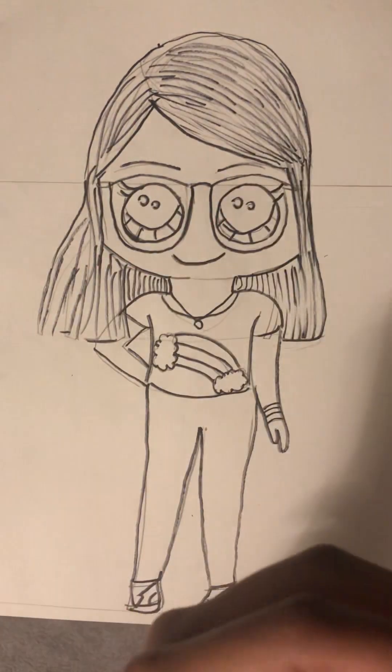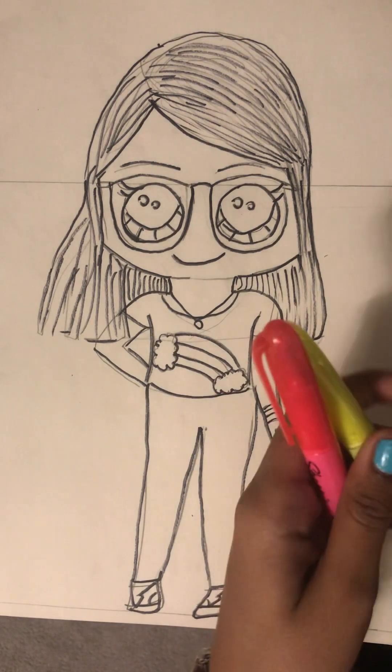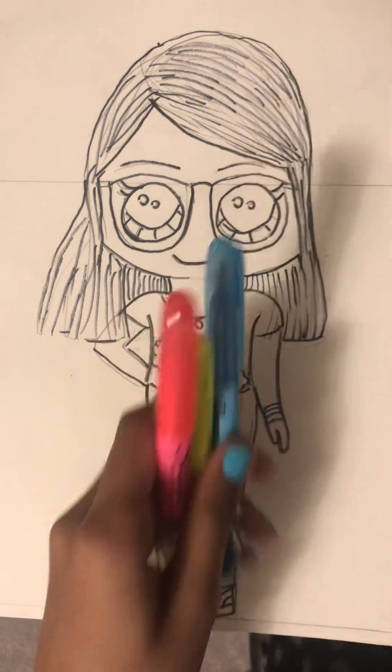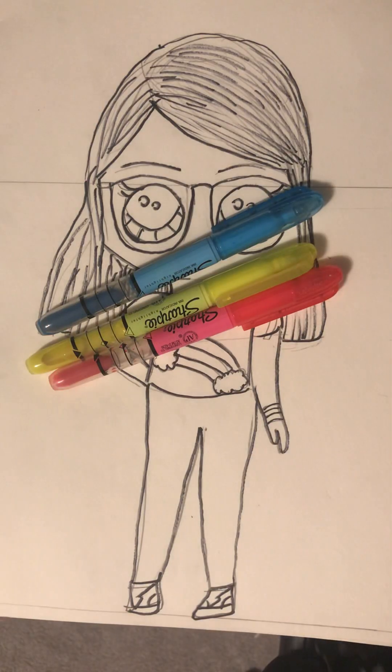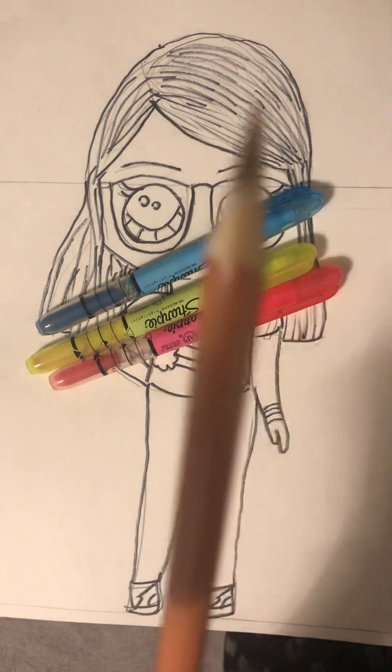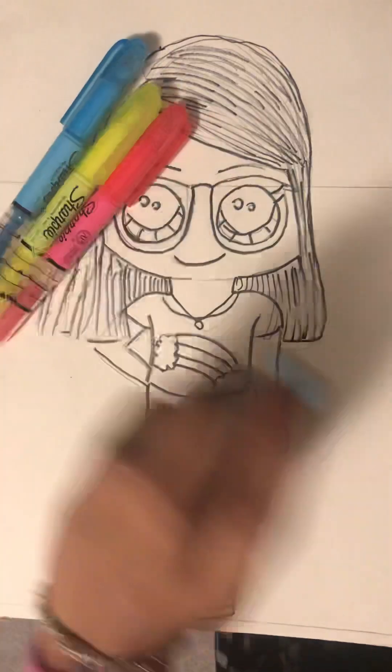For her hot pink pants we're gonna color with this marker. And also with these markers for the rainbow — I'm so excited, it's so super cool! For her skin, we're gonna do it with pencil crayon this time to make it look cool. This is the pencil crayon we're gonna be using, so make sure you have that.